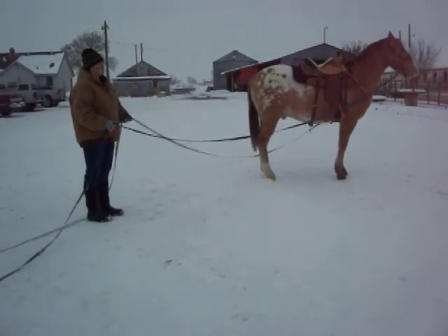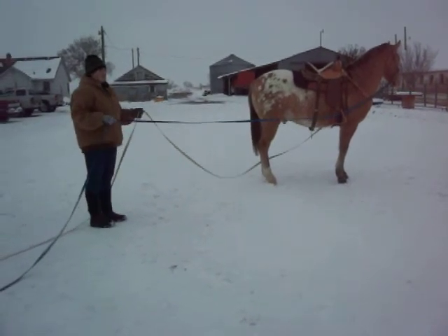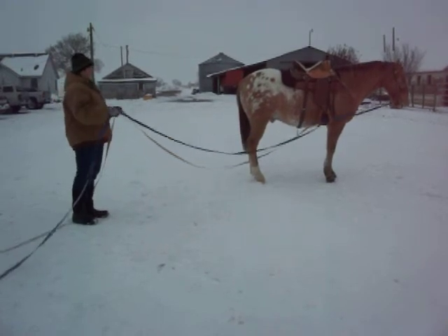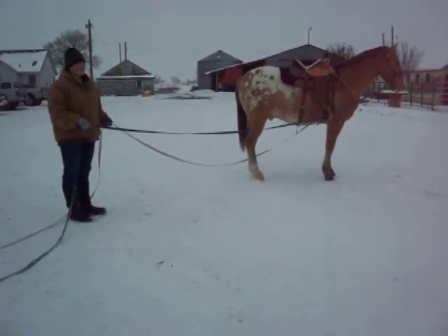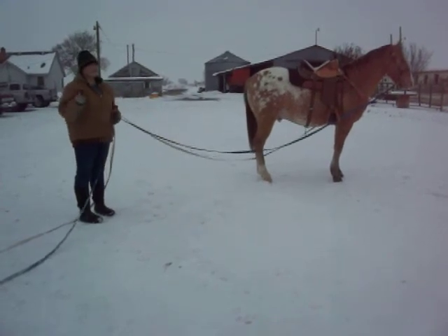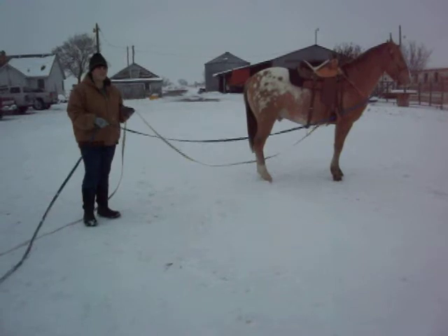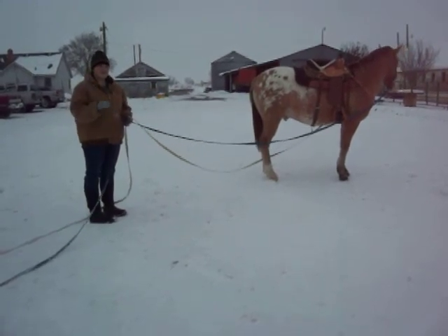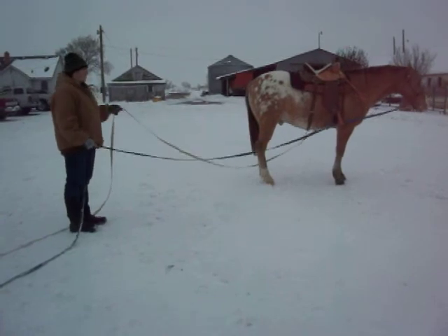The goal of ground driving is for them to be independent — to do things themselves — so that when you start riding them, they're not going to have anyone leading them. They'll take the confidence and courage they've built to move on and do things the way you ask. Ground driving lets you do almost everything you'd do while riding: circles both directions, straight lines, turns. When you eventually get on, the horse will think, 'I've done this before, I know this feeling, I know how to do this.' It makes your job much easier.